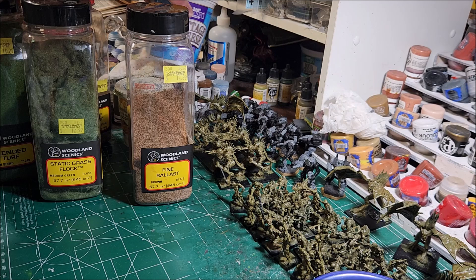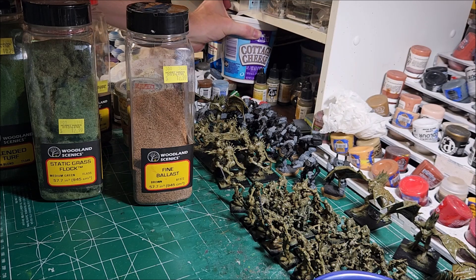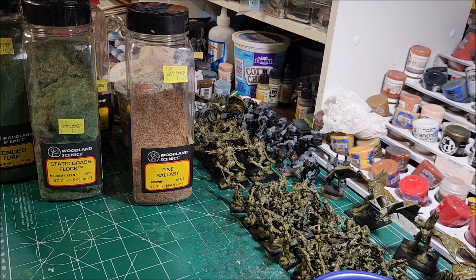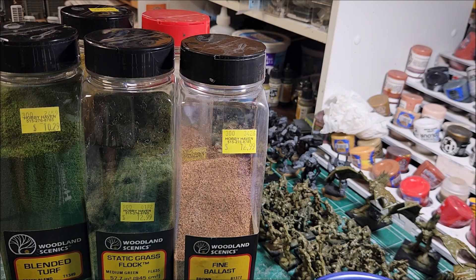So those are other ways of doing things. That covers the main components for flocking your bases. Depending on how green or how brown you want, you can make your mixture however you want. Those are the five main components I always put into my flocking material.